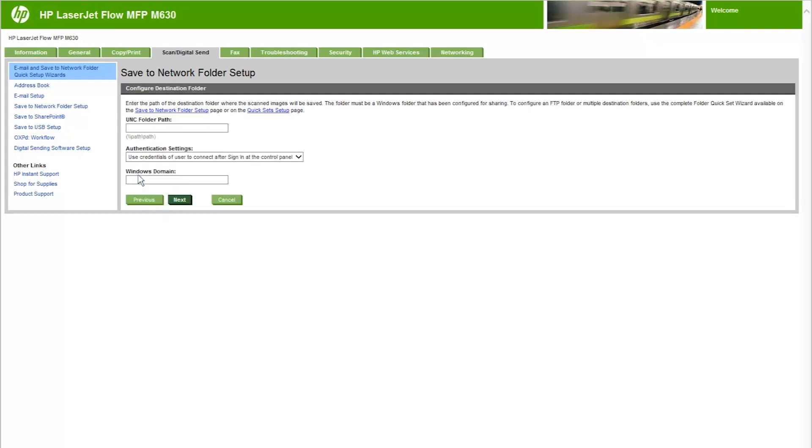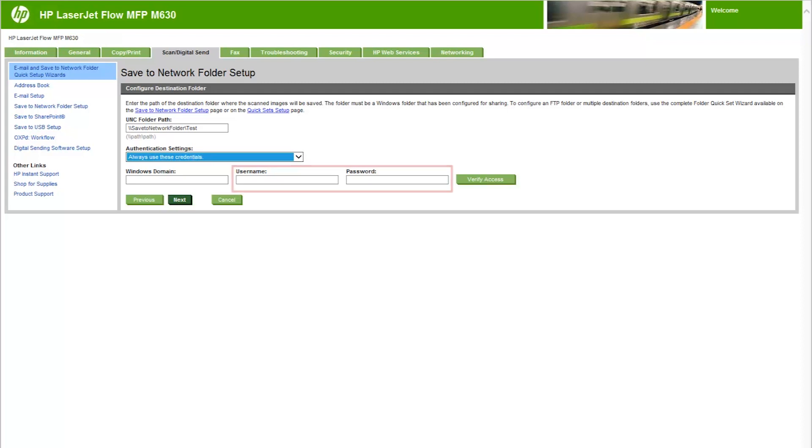In the Configure Destination Folder region, select UNC Folder Path and type a folder path where the scan will go. The folder path can either be a fully qualified domain name or the IP address of the server where the network folder is located. Make sure you type the correct folder path, including folders and subfolders. Open the Authentication Settings drop-down menu and select one of the following options: Use Credentials of User to connect after sign-in at the control panel, or Always Use These Credentials.